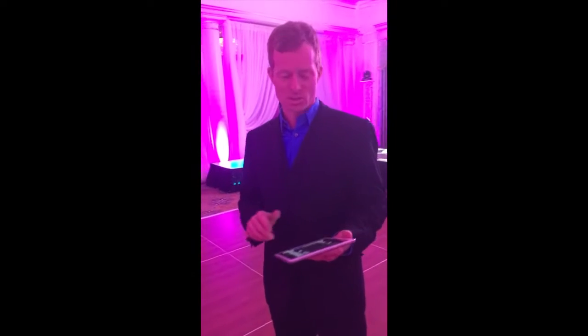Hi everyone, this is DJ Todd. Just want to show you one of my awesome Mitzvah setups tonight. We have all kinds of cool LED stuff. First, let's talk about the uplighting.